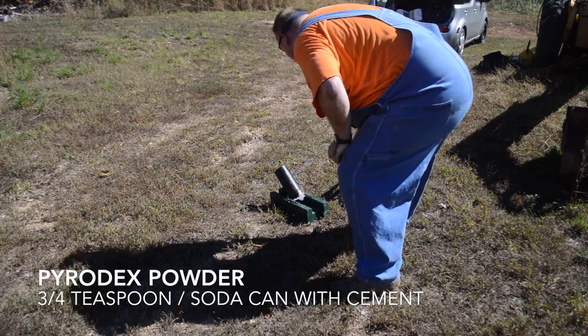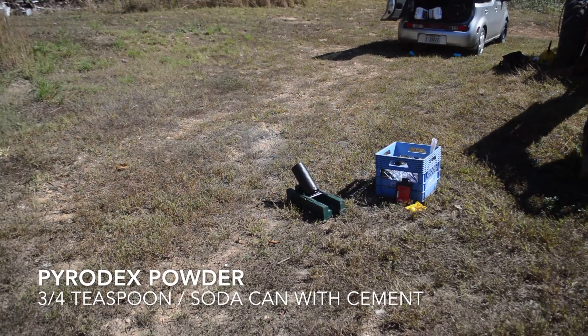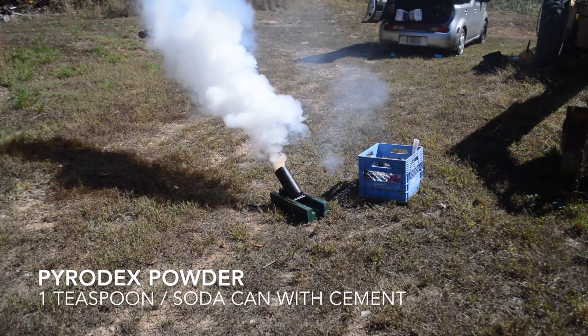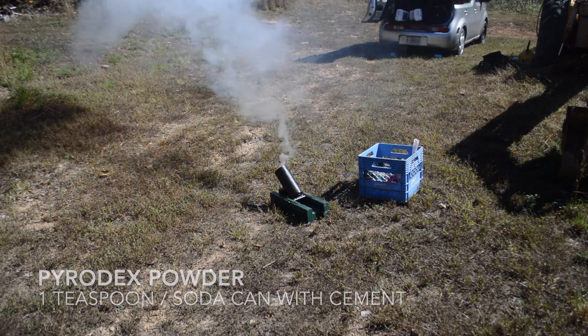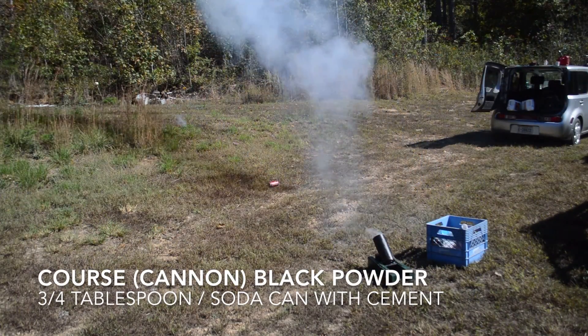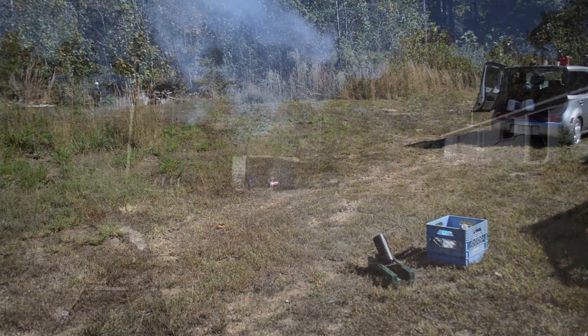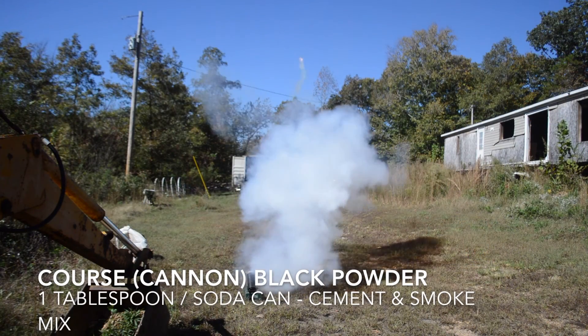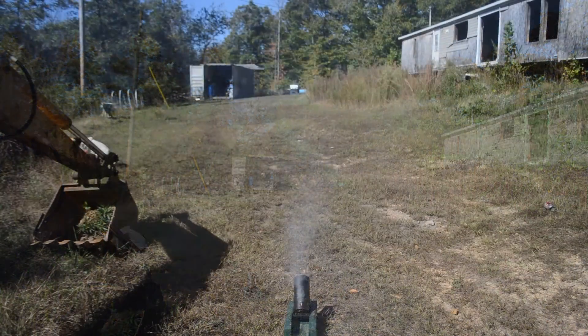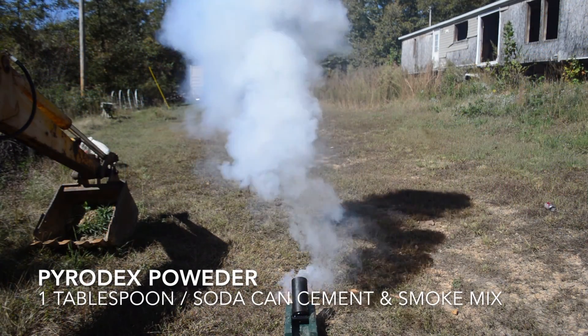A mortar has fixed elevation and you do distance by changing powder. I'm experimenting with different types of powder and different amounts. Pyrodex doesn't work as well as black powder, and really you should measure powder by weight ratio, but I'm doing it by volume because my tube is actually measured in max as 3 tablespoons.